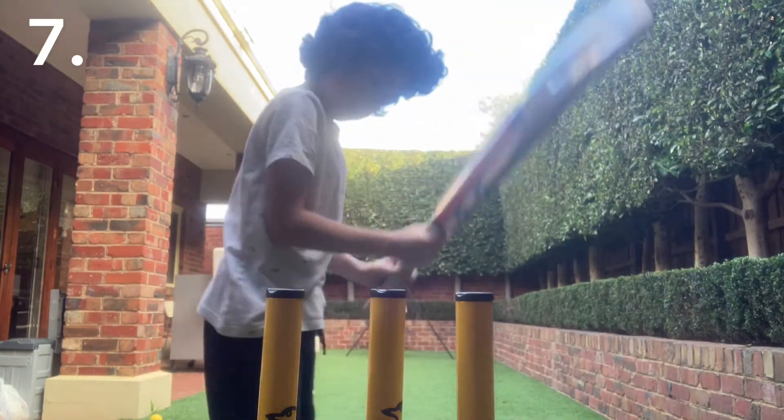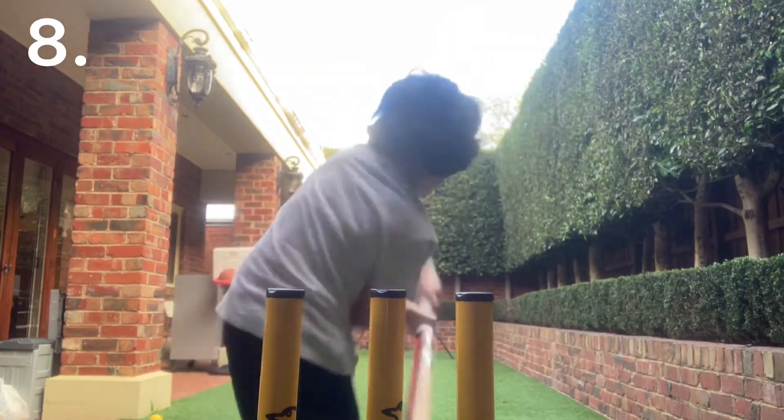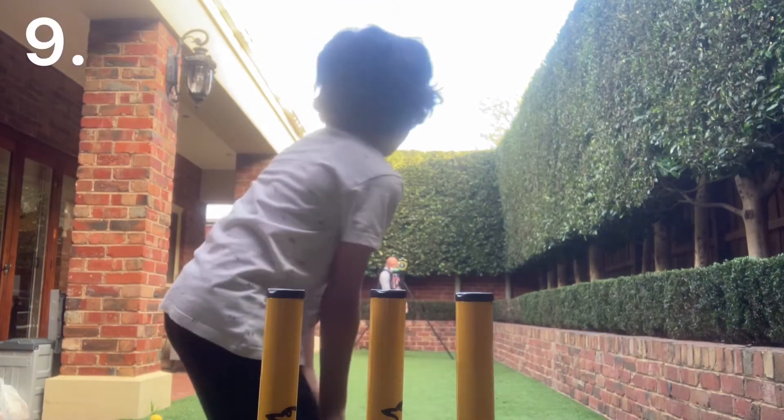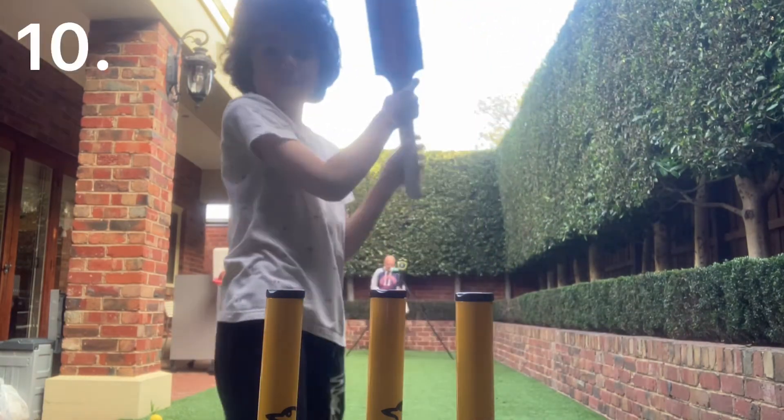Edge of that. There we go. Two more, I think. One more.